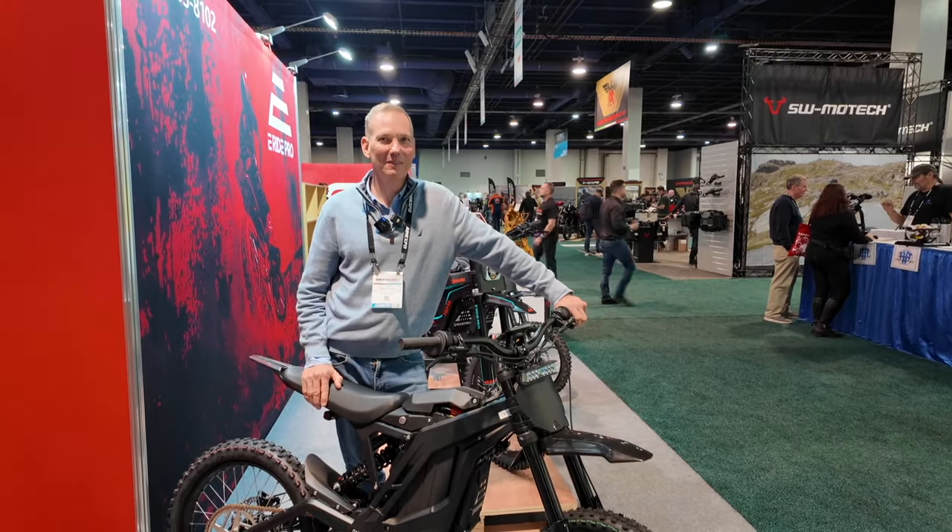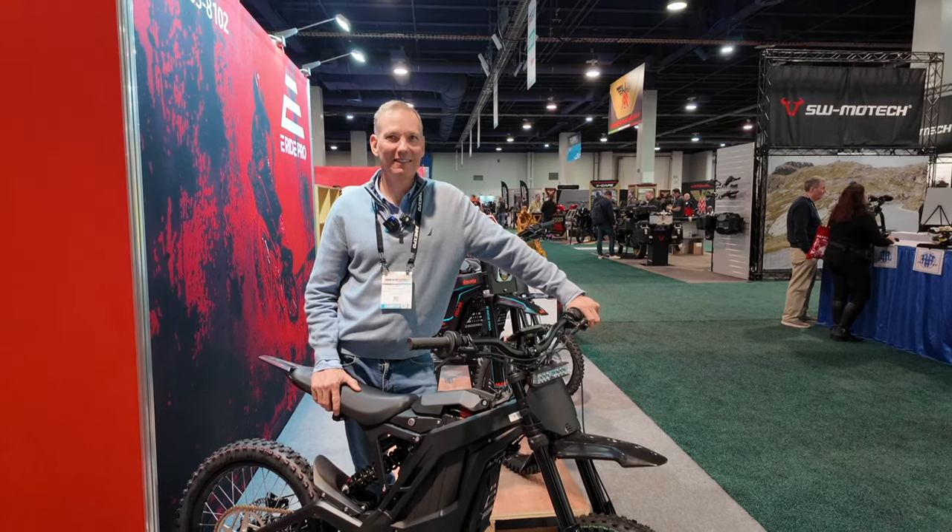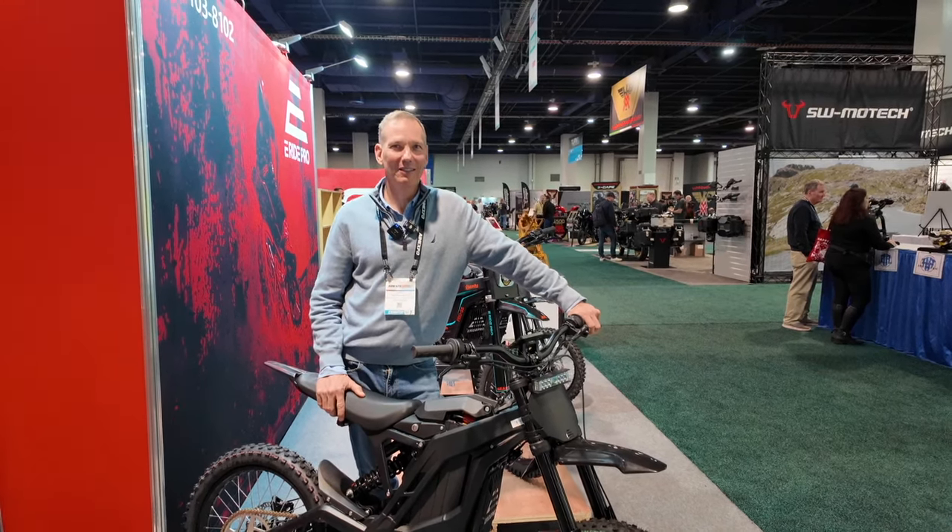Aaron, I thank you for your time. I saw E-Ride Pro on the internet and was blown away, and I'm just super thankful I got to find you guys here at AIM Expo. Thank you.